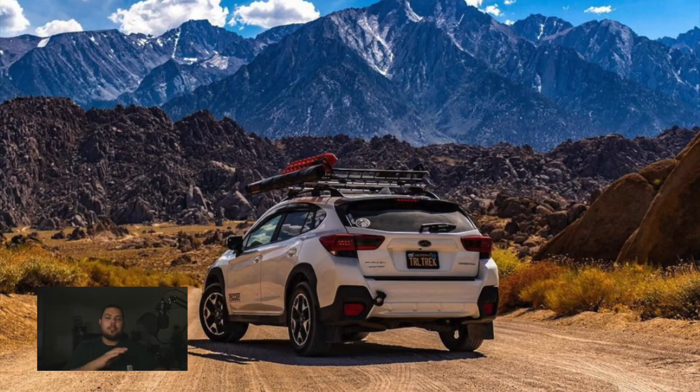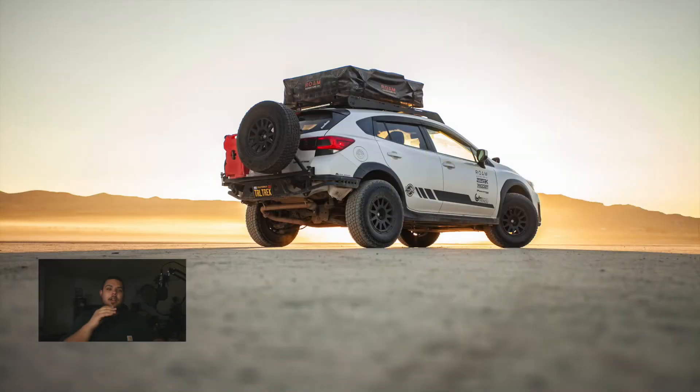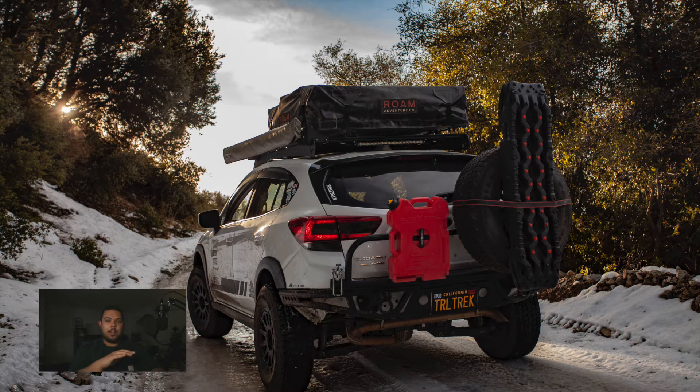I want to break the stages down into three parts. The first is no lift on OEM tires and OEM wheels. The second is a one-inch lift and no lift, both on 235s — I'm grouping those together because they're pretty similar. The last stage is the current setup: a two-inch lift on the Ironman ATS kit with 235s, and I'll go into the pros and cons of each.